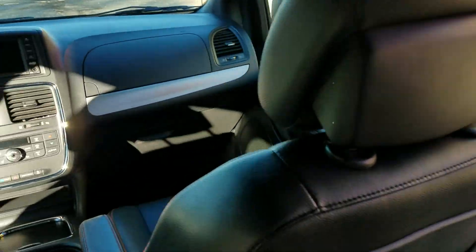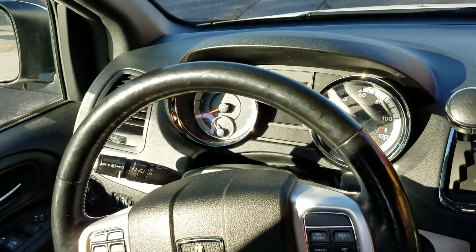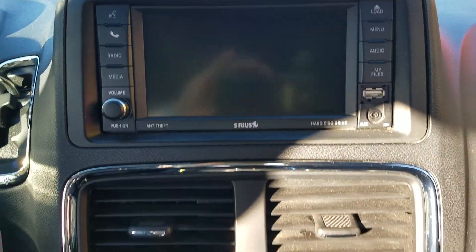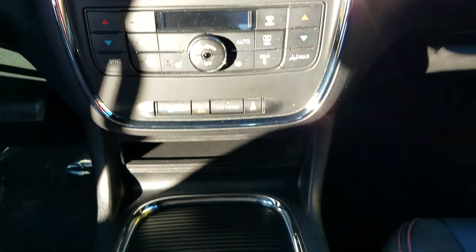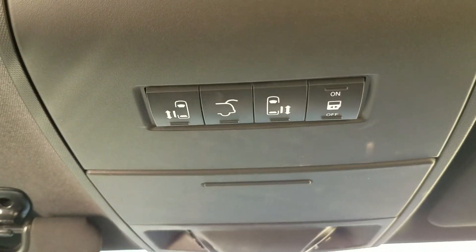The dash looks great — no holes or cracks. Stereo wheel controls so you keep your eyes on the road, backup camera, navigation, dual climate control, rear air — super cool, very nice. There's a center console with plenty of cup holders, and all the power doors can be operated from up top as well.